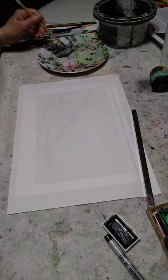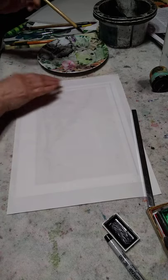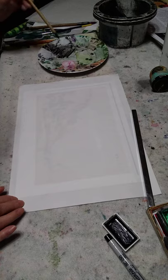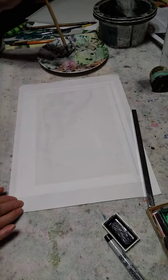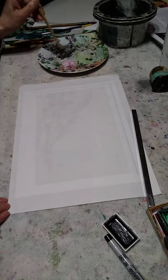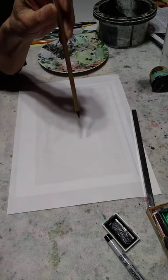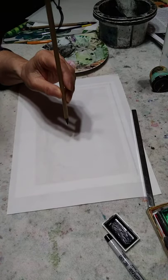I'm going to trace in outline form the shape of the mountain. To make it look a little uneven, I'm going to hold my brush high up like this, instead of down here like this, the way I normally would.